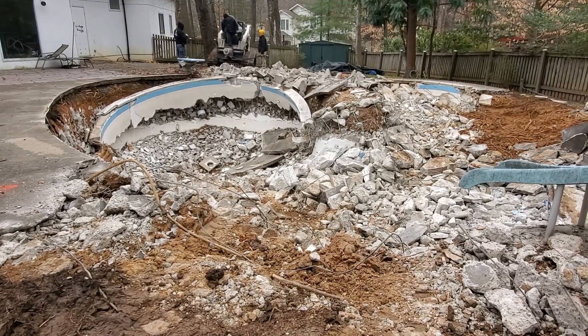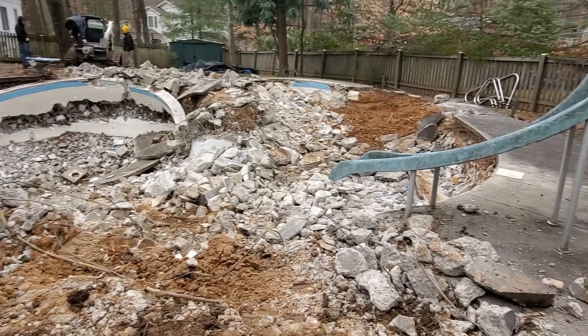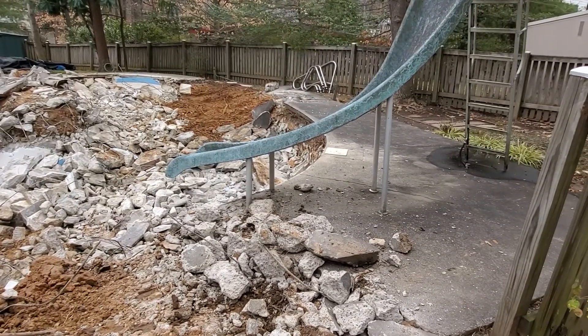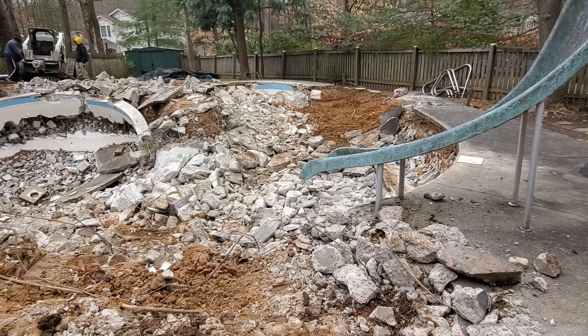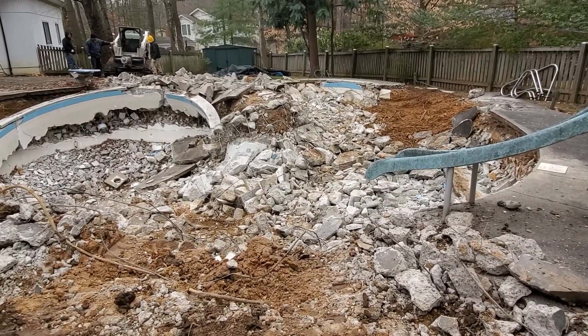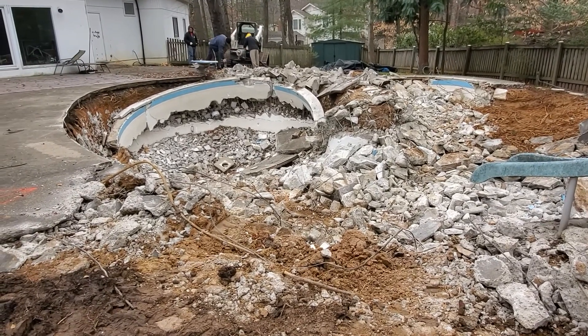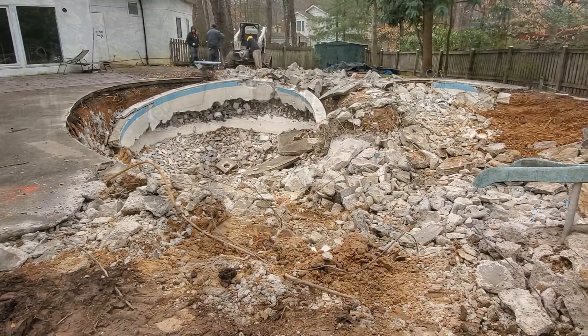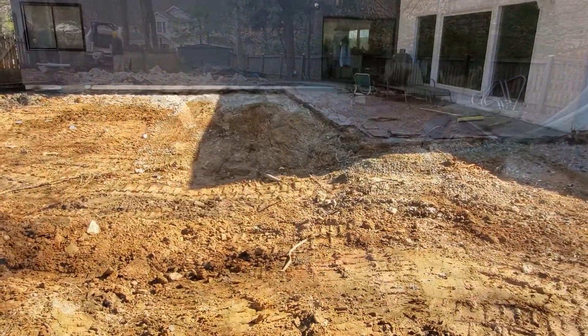He saw our good work, approved it. Now we're going to keep working today — bust the rest of this concrete up, finish up tomorrow. While he's finishing up the concrete work, I'll deliver some dirt, stage it in the front so he can start tracking it in tomorrow, Friday and Saturday.